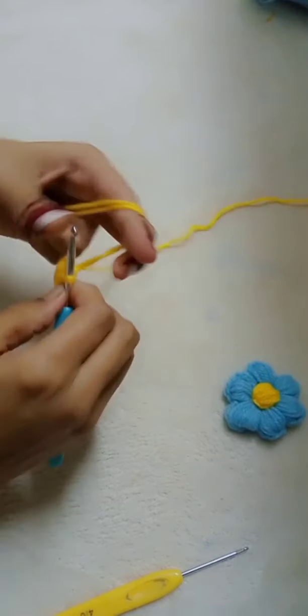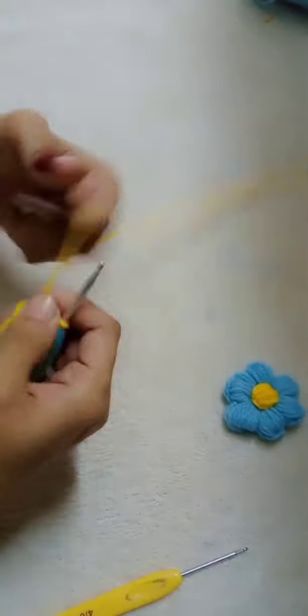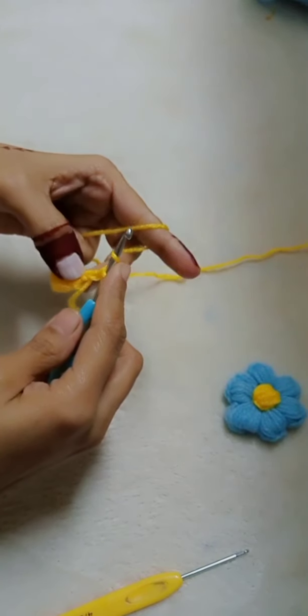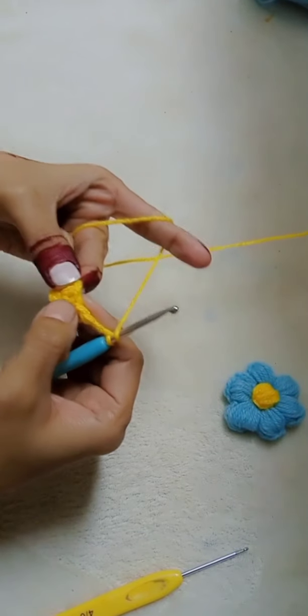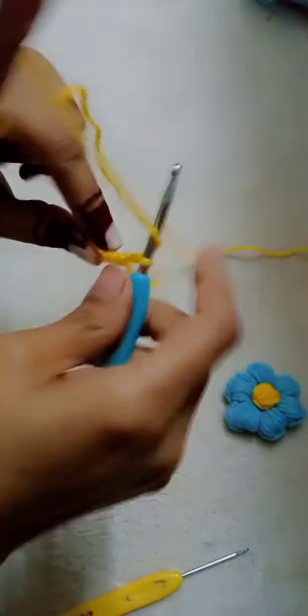After the slip stitch, I have to do chain 1 and then chain 3. Then I have to do the slip stitch 8 to 10 times.